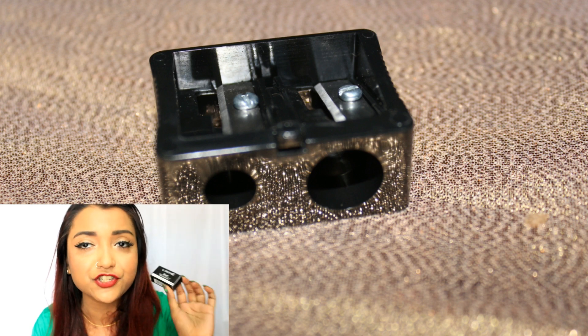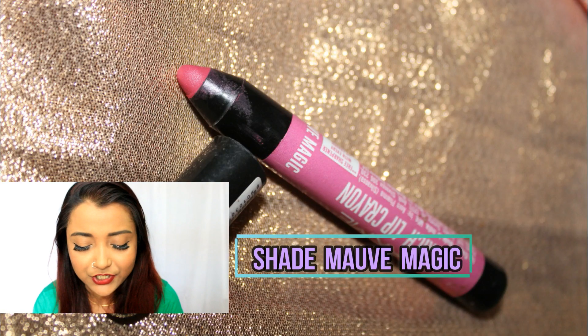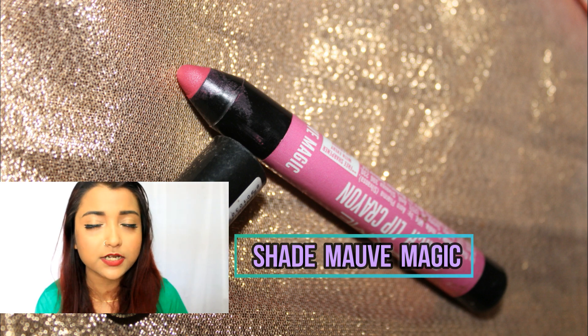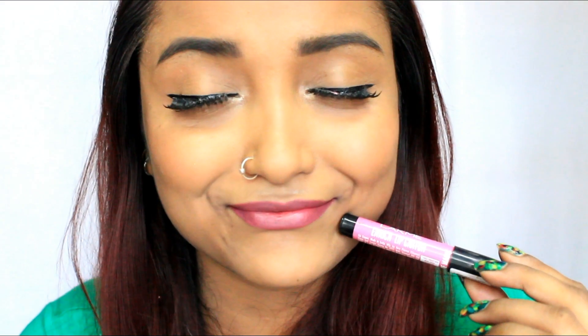Since it's a dual sharpener, you can sharpen both thin and thick pencils perfectly. Now I'm going to go ahead and show the swatches of all the shades I purchased, and I'll let you know which shades suit which skin tone. The first shade I purchased is shade 04, Mauve Magic — it is a beautiful mauvish-pink color with a slight cooler undertone. This color is a perfect day-to-day color for someone with fair, light medium, medium, or dusky skin tone.